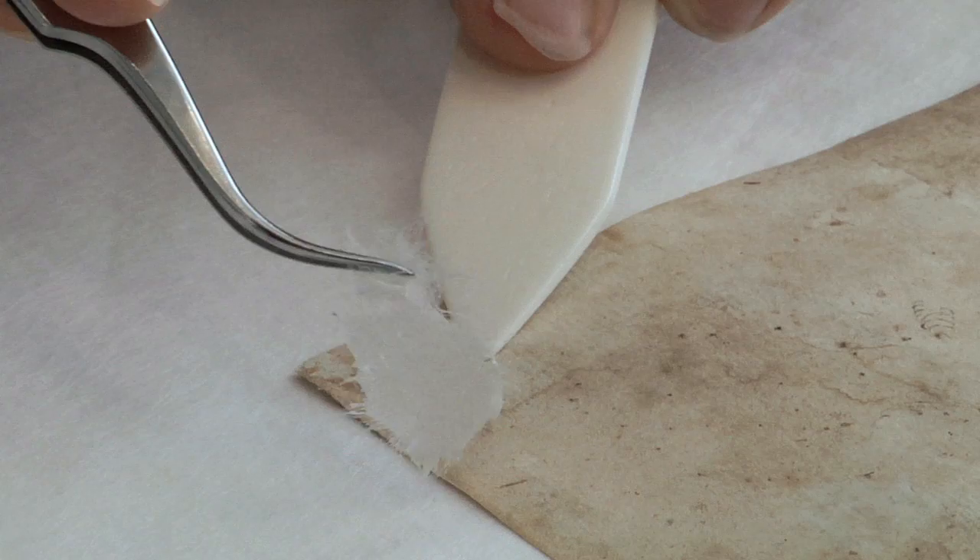Japanese paper has very strong fibers, is chemically neutral, and can easily be identified and removed. She allows the paste to set by putting the drawing between blotters and weighing it down with glass blocks and weights.